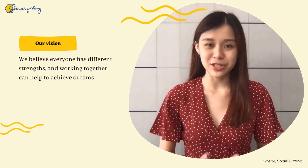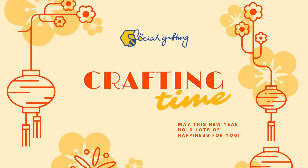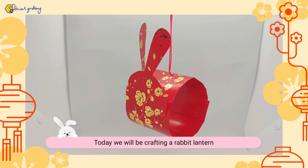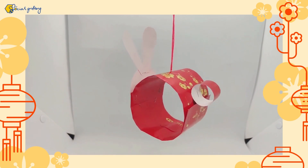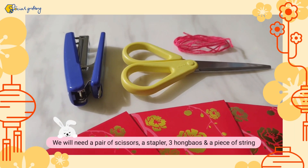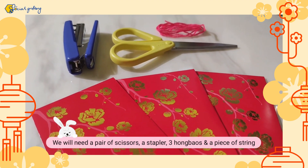We believe that everyone has different strengths, and when we work together, we can achieve our dreams. Today, we will create an animal. We will need one piece of paper, three pieces of paper, and a thread.